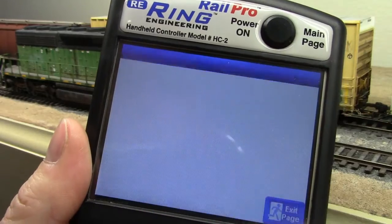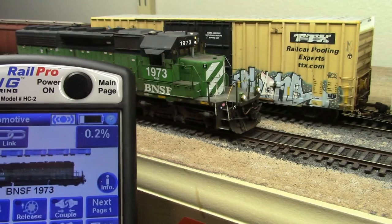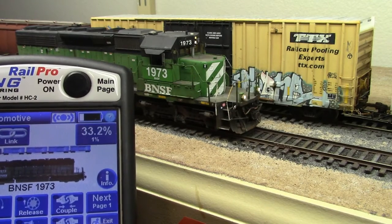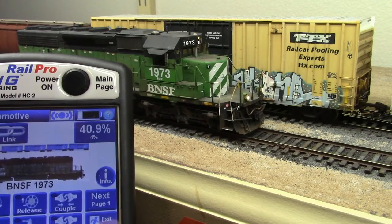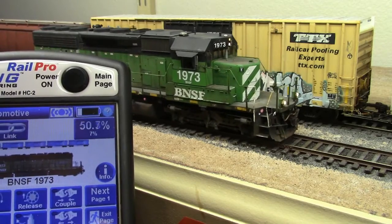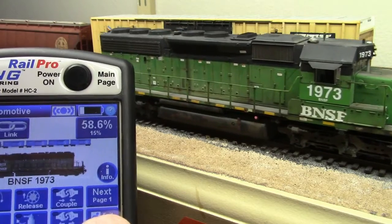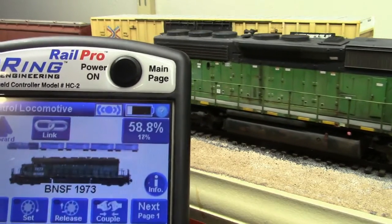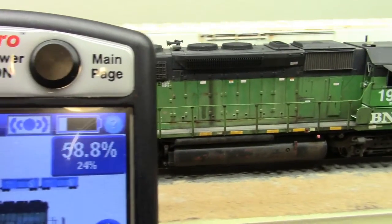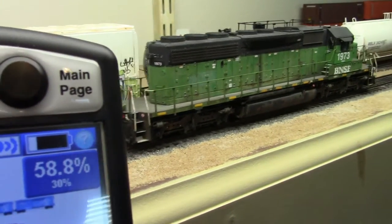Now let's take the load all the way up to 100% and observe the results.